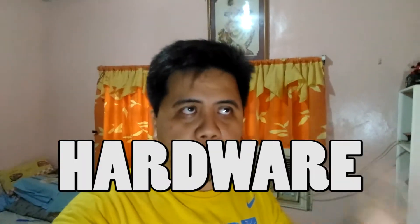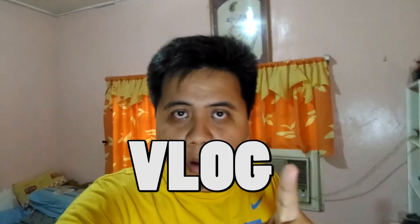What's up guys, what's up amigos and amigas, long time no see. It's another day and another audio hardware upgrade vlog.